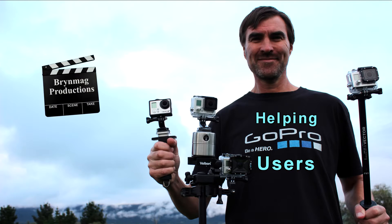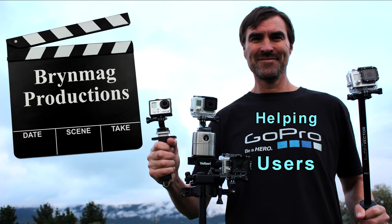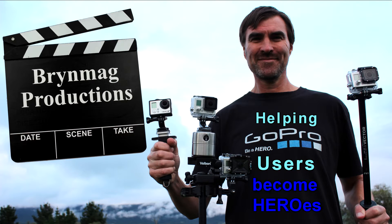If you like making time-lapse videos, then I've got an accessory that I think you're going to love. Let's unbox it and then take it for a spin. Hi everyone, this is Bryn.